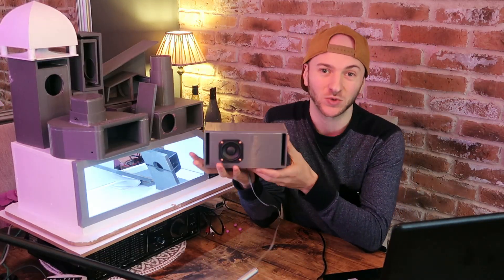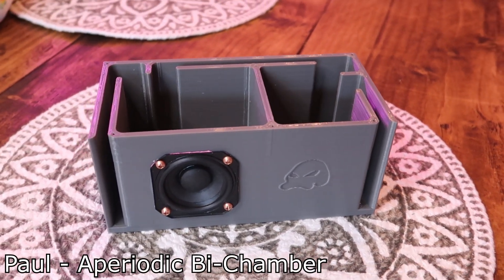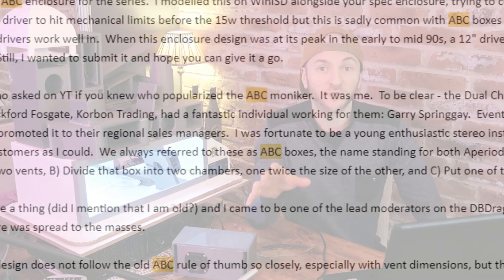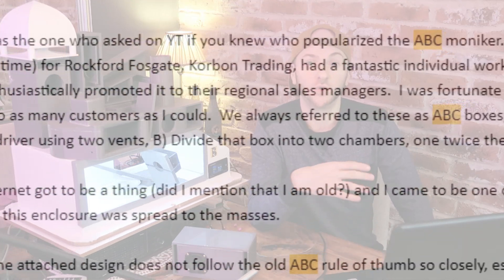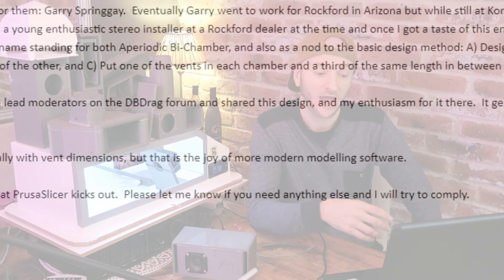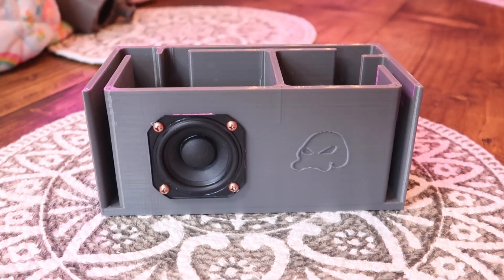As you will know by today's title, the box which we're testing today is an ABC box. This was submitted by a lovely gent called Paul. In the early 1990s, Paul was working as an enthusiastic young stereo installer and came across the ABC box style from a Rockford Fosgate distributor over in Canada. Paul was pretty interested in this enclosure design and started recommending it to all his customers when he was working with car audio.